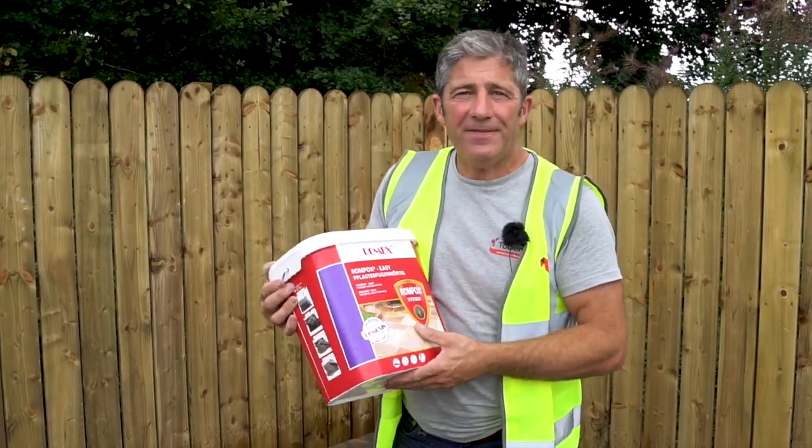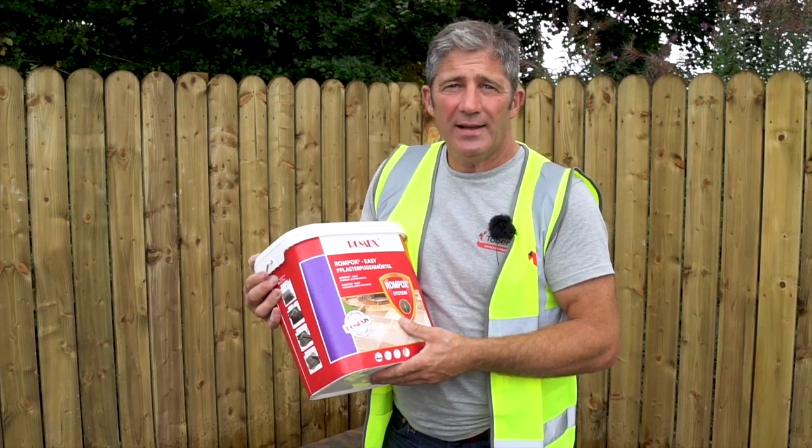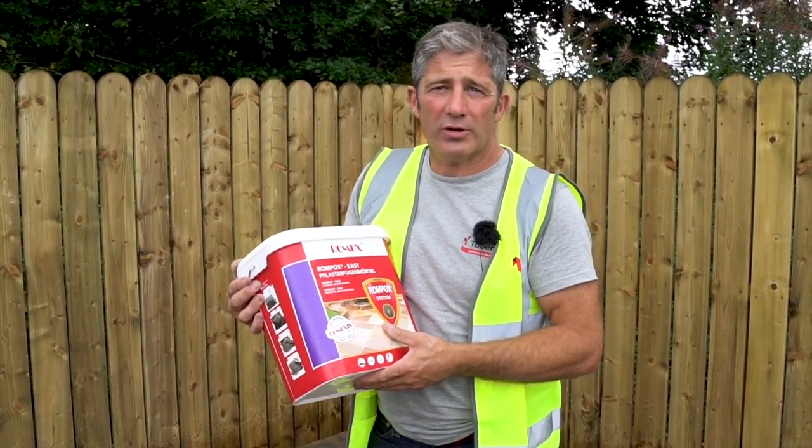We are using the Rompox EZ-Fix to joint our patio. It's fast, it's efficient, however there are similar products on the market.